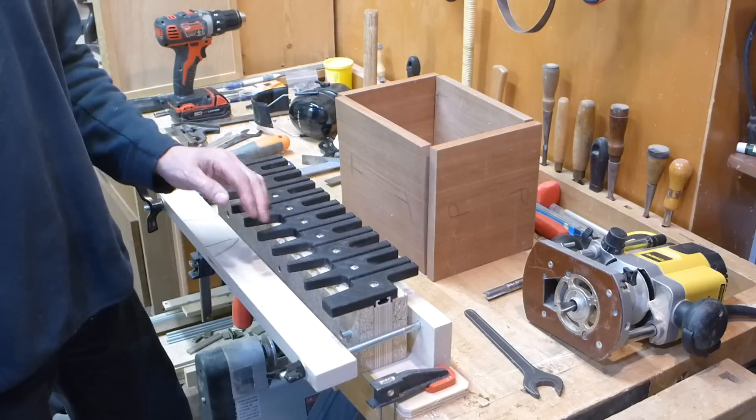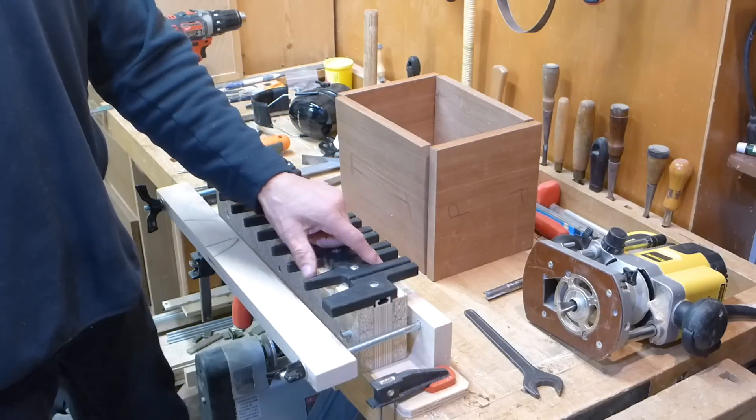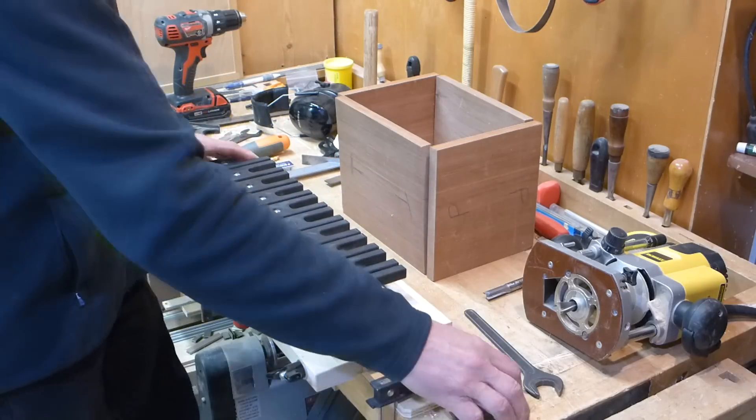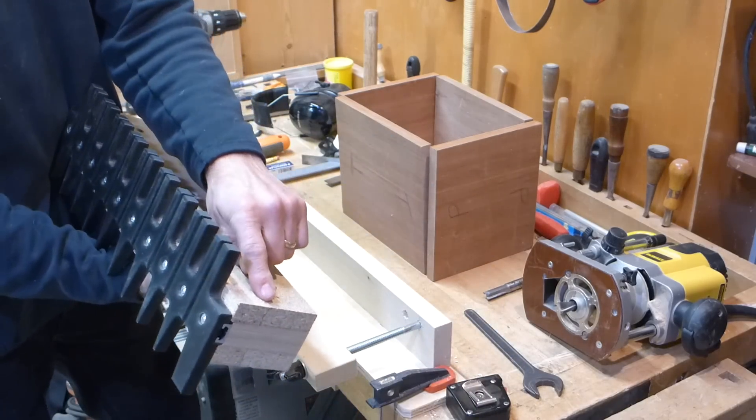One jig cuts both joints, and the pin template is centered on the slot for the tail template. So all you have to do to align your stock is align it with stops on either end.